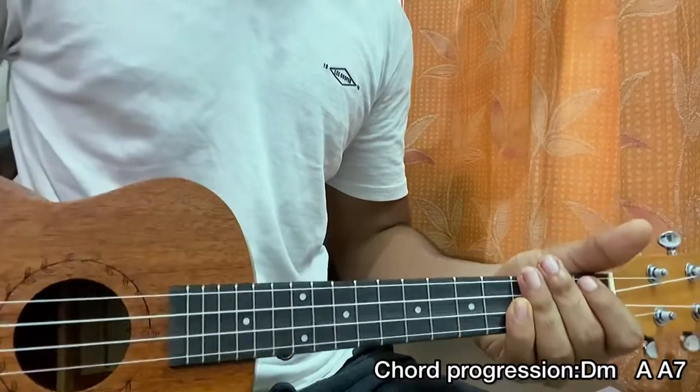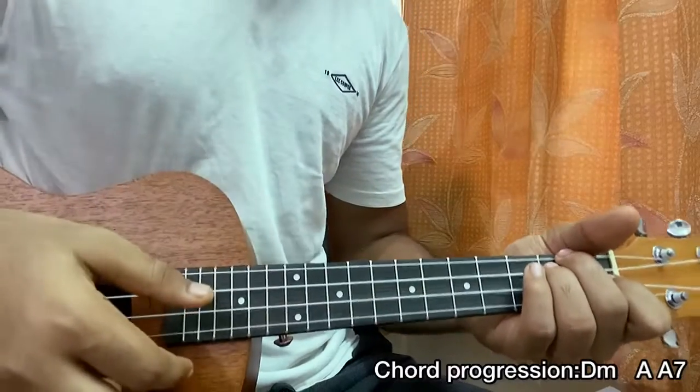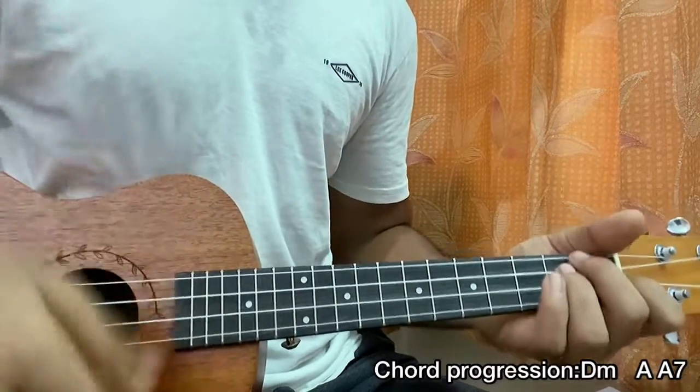When you stop, you're going to stop playing — stop. What I'm doing is basically playing the strumming pattern twice on D minor, then once on A major, then once on A7. That's the whole song.